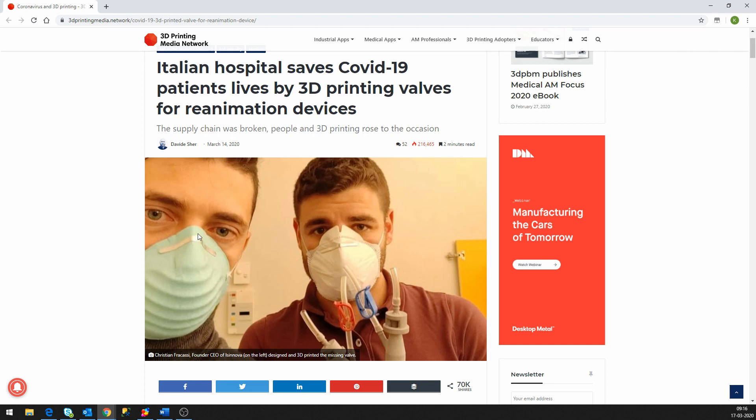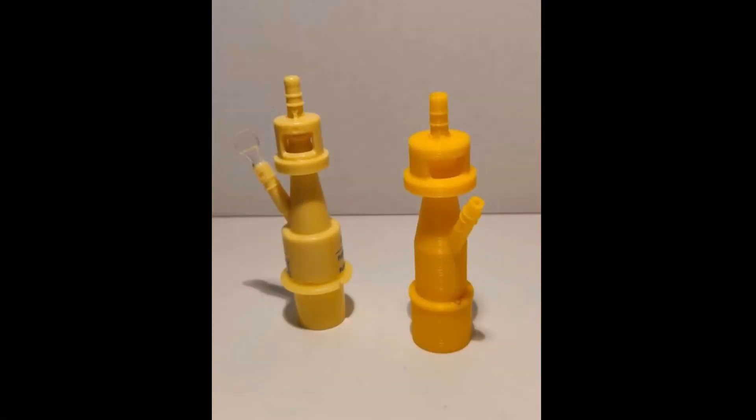These two guys, Christian Fracassi and Isinova apparently — he's on the left — showed up at the hospital with a 3D printer, and in about 6 hours they were able to reverse engineer the valves used for these ventilators or respirators and print a 3D prototype. The prototype looks like this — on the left I think we have the original part and on the right we have the reverse engineered 3D printed replica. From the outside it looks fairly simple; if you get all the critical dimensions where it connects to tubes correct, the rest of the shape doesn't necessarily matter a whole lot. But I suspect there's some rather advanced internal geometry going on to make it function as a valve.